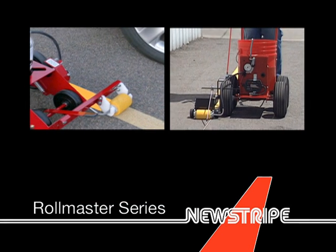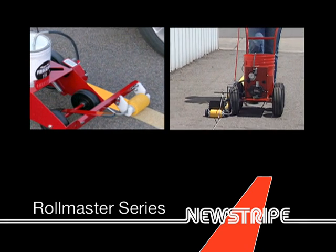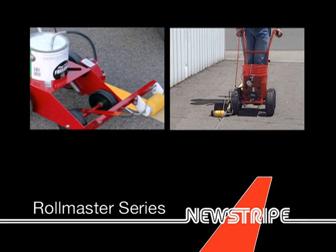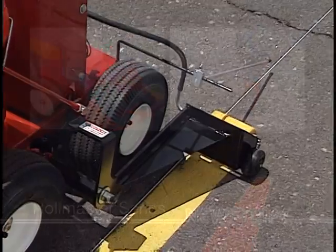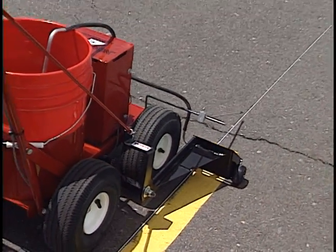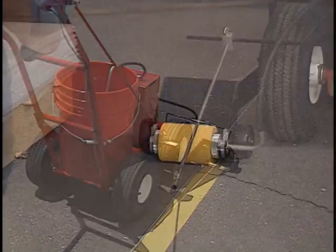The RollMaster series of paint striping machines from NuStripe are the fast, convenient, economical way to handle your small to medium-sized pavement striping needs. In just a few short minutes, anyone can be striping parking lots, warehouses,